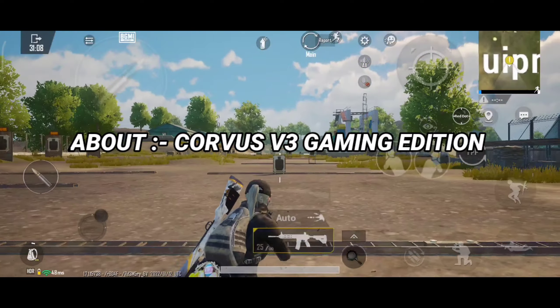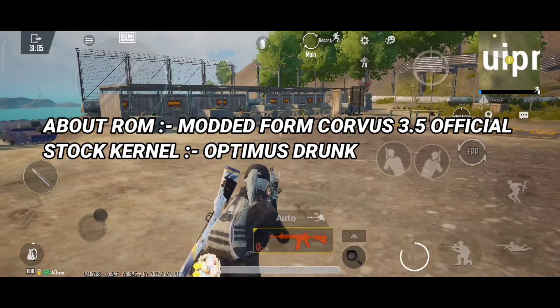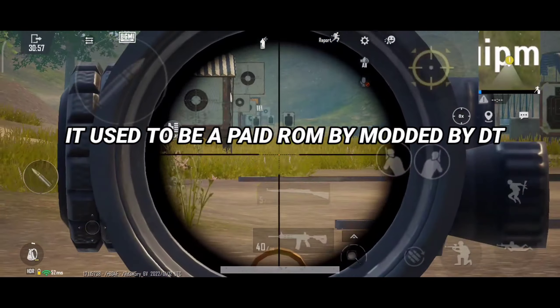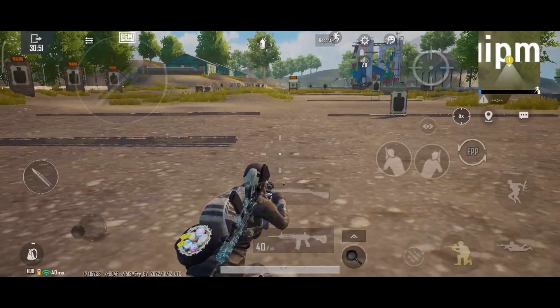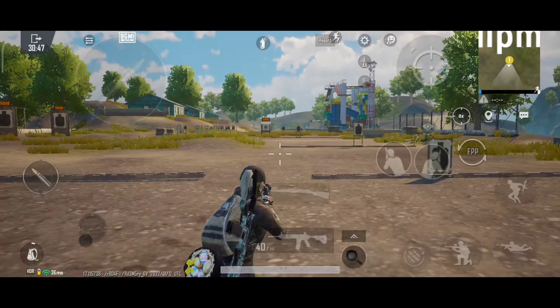Talking about ROM features, starting with Corvus V3 — this ROM is modded from Corvus 3.5 official build and comes with Optimus Drunk Kernel as the stock kernel. This ROM also used to be a paid ROM; its price was around half a dollar, and it was modded by DT for Extreme Gaming. The only issue I found in this ROM is it doesn't have face unlock, and safety net is a little difficult to pass.